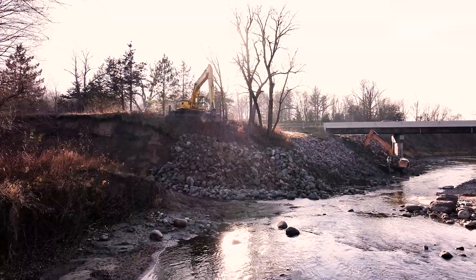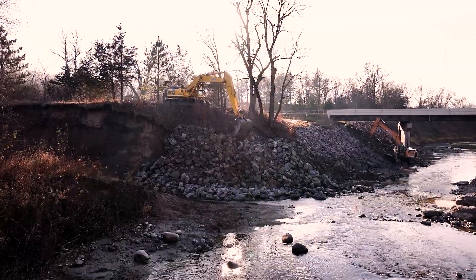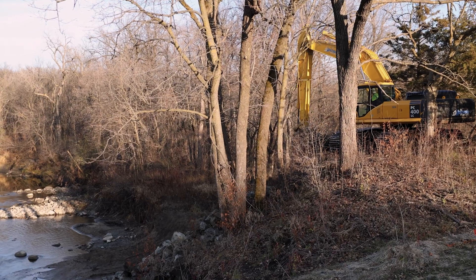When the dump truck gets the rock dumped, we're going to use a Komatsu 400 excavator to place the rock down into the riverbed, and then a Case 200 excavator to scoop it up and place it where it belongs.